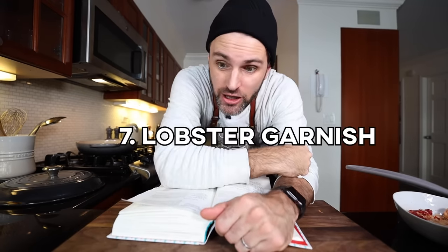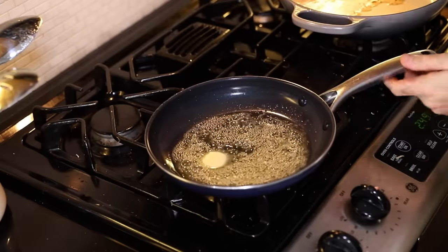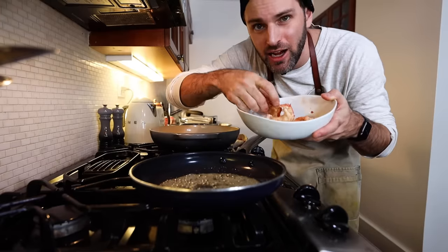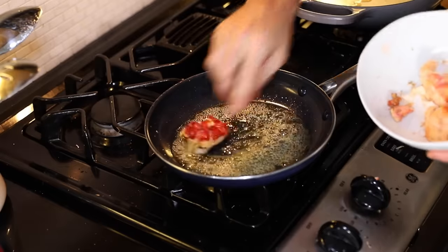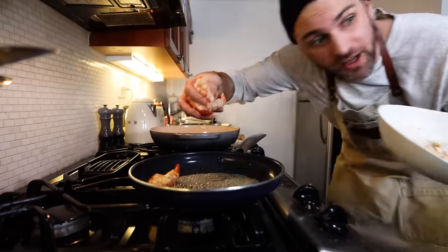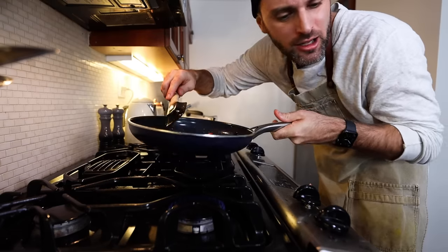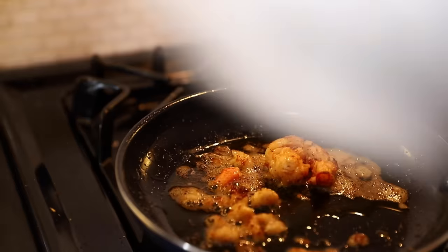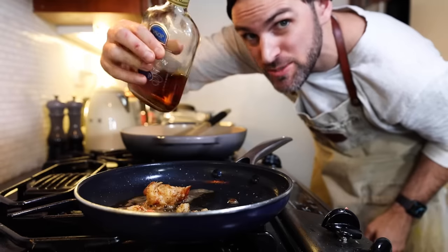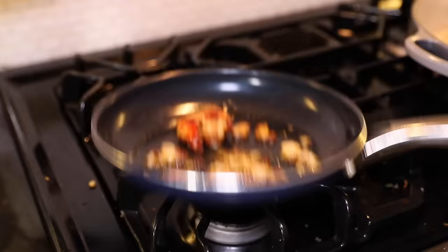Moving on to the lobster garnish. I need a small frying pan and one ounce of butter — just regular butter, not lobster butter. Once the butter is bubbling, add in the lobster meat. I only want to use one half of the lobster tail; I'll save the rest for a rainy day. Pour in the remaining chopped-up meat. Sauté on medium heat for two minutes — don't let the butter burn. Add two tablespoons of brandy and cook until evaporated. Put that aside.